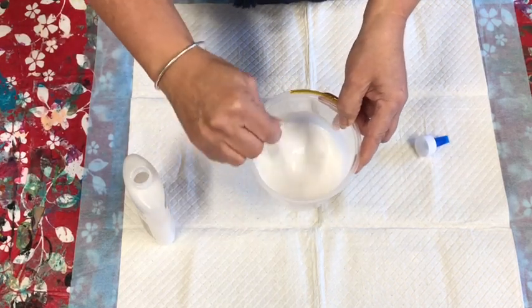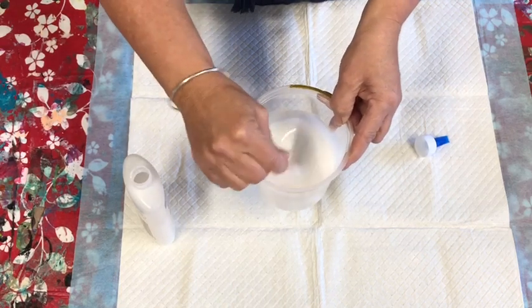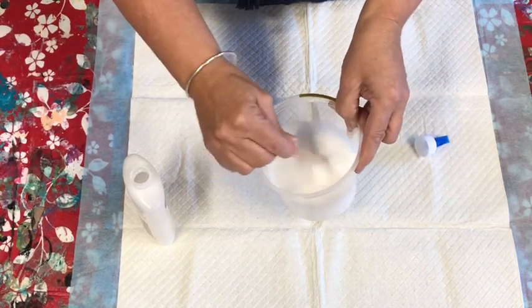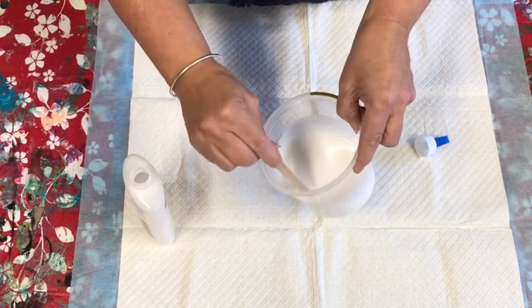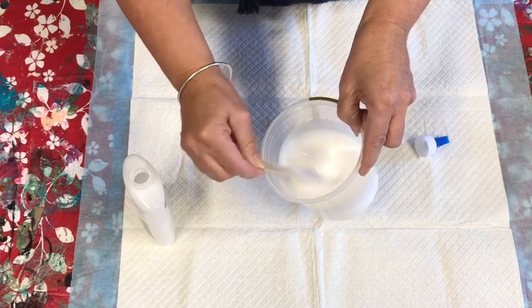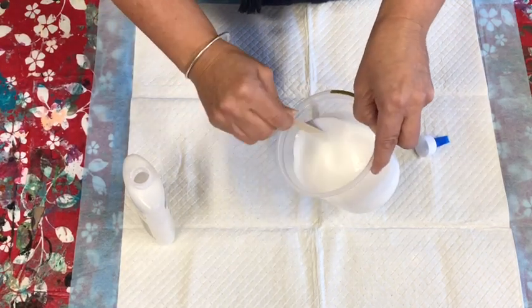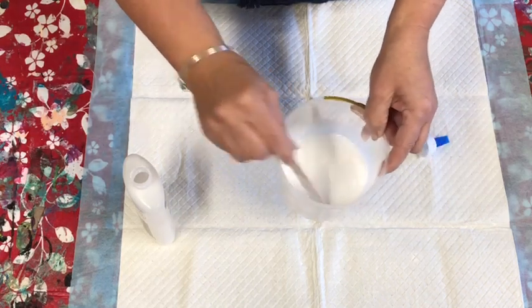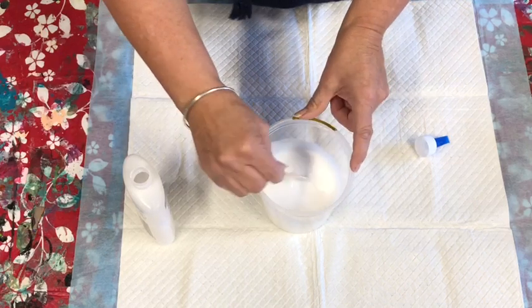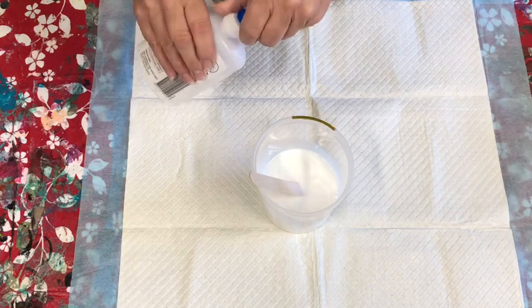Every time I mix this glue it needs different amounts of water, so I don't want to give you a set measurement because it might not work the same each time. Just pour in your glue and a bit of warm water until it reaches a pouring-cream consistency. If the paint goes too thick I can always add more water as we go.